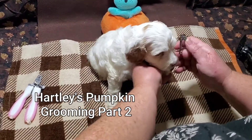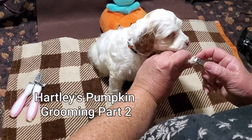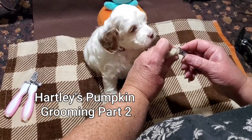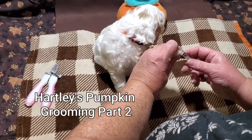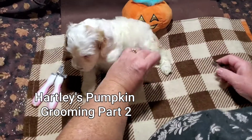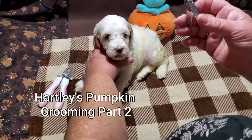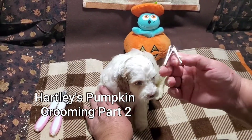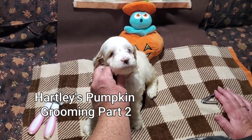We're clipping nails in part two. You generally have to clip nails about once a week because their nails get quite sharp, like their teeth. They get quite used to having their nails clipped. I'm just using an infant trimmer right now — you just clip off the tips of the nail.